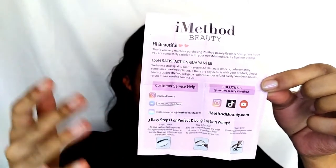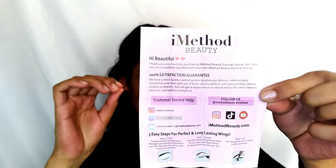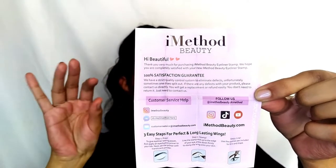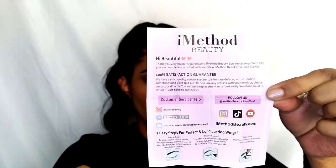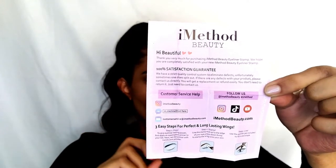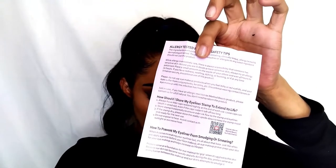This also comes with a how-to tutorial as well as their socials. On the back there's allergy testing info and makeup safety tips — how you should store your eyeliner stamp to extend its life and how to prevent it from smudging and smearing. This is supposed to be waterproof, smudge-proof, and long-lasting.